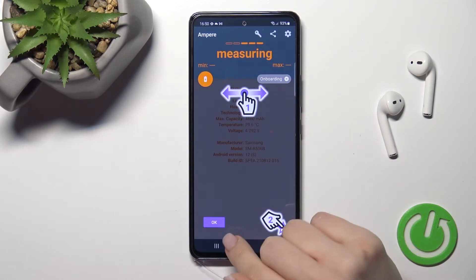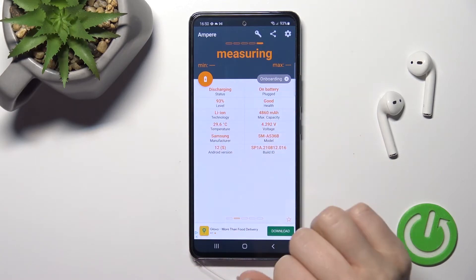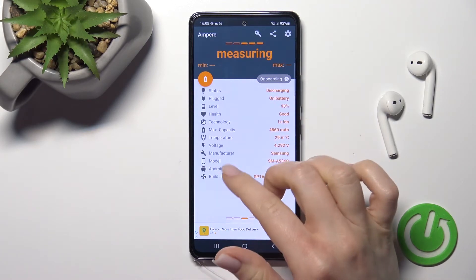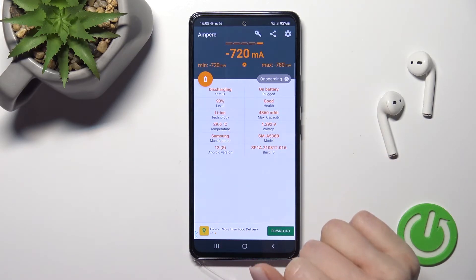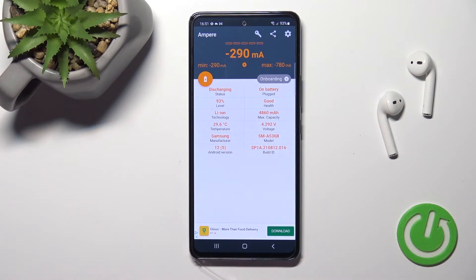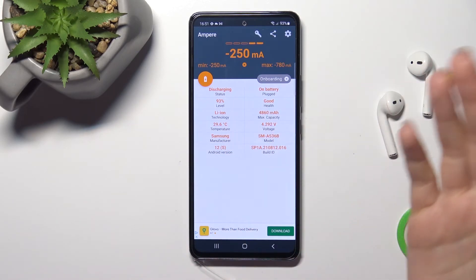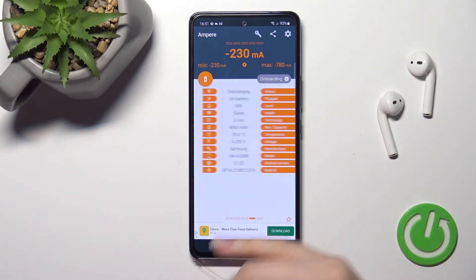Here you can see the information about the temperature of your device's battery. In my case, that's 29.6 degrees. You also get other information about the device model, Android version, battery level, capacity, and more.